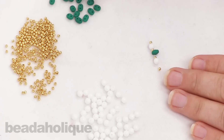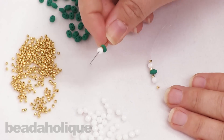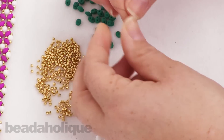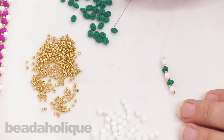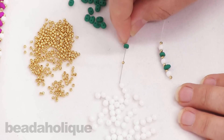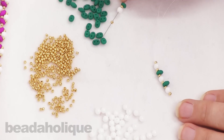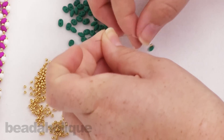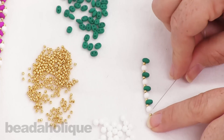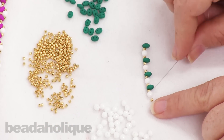Now I'm going to pick up another two-hole bead, another seed bead, another four-millimeter, another seed bead, push those down, another two-hole, a seed bead, four-millimeter, a seed bead, and finally another two-hole bead. So starting with a seed bead you're basically alternating until you have four of each.